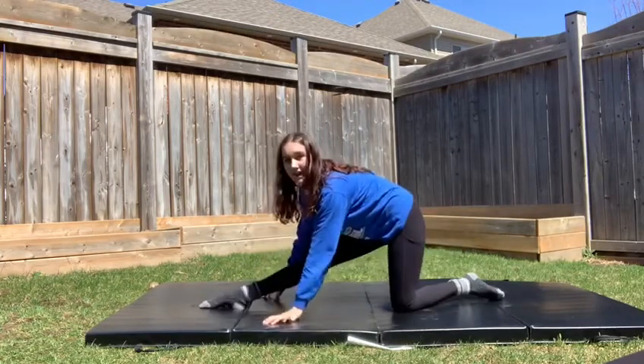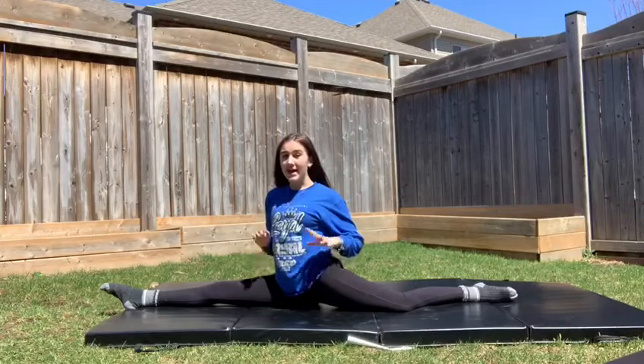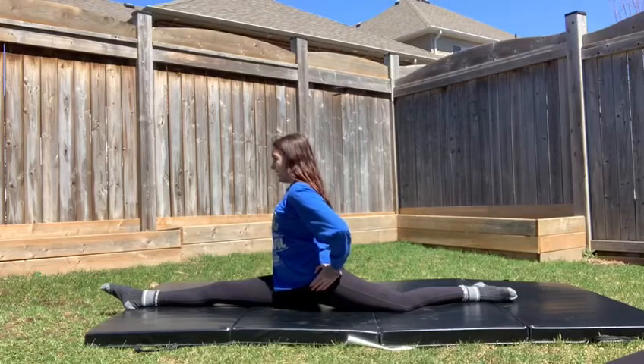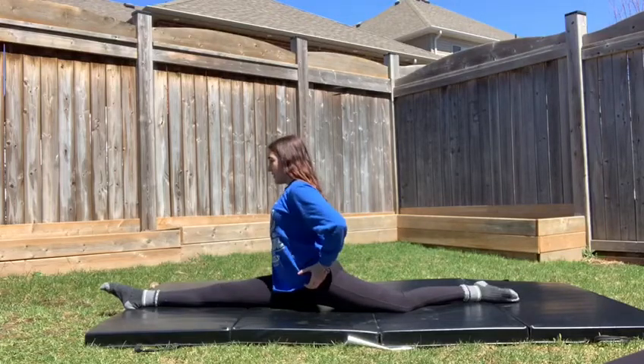And now we're just going to slide into our splits. If you can't slide into your splits just yet, that is totally okay — keep working for it. But if you can, our next step is to have our hips facing the front. To really focus on that, pretend you have car headlights on each hip, so they'll be facing forward so you can see while you're driving.